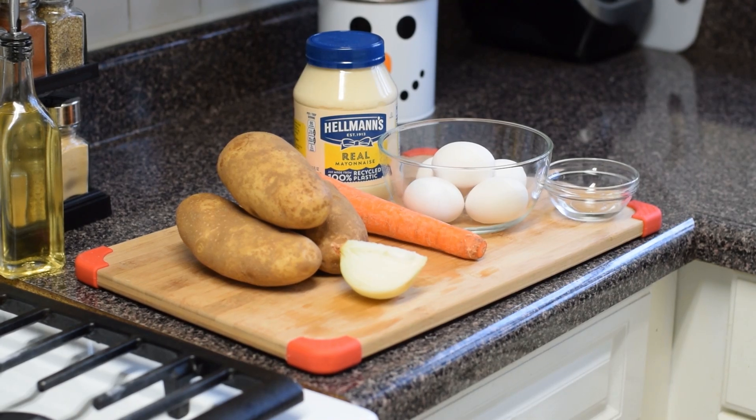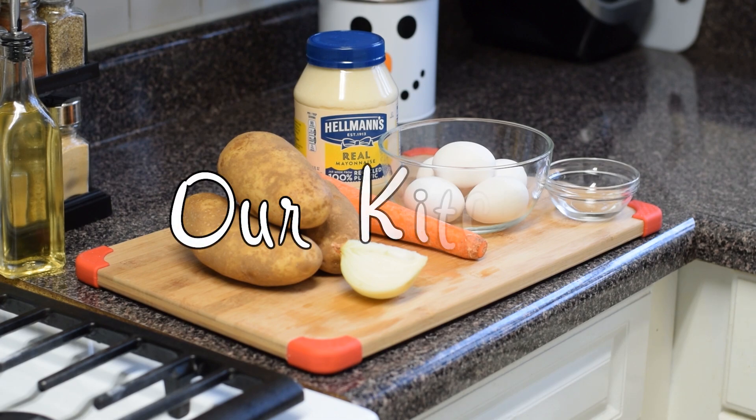Hey guys. Today we'll be making potato salad, also known as ensalada de papa. For more recipes, consider subscribing. Now let's step into our kitchen.